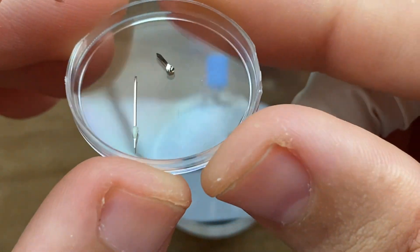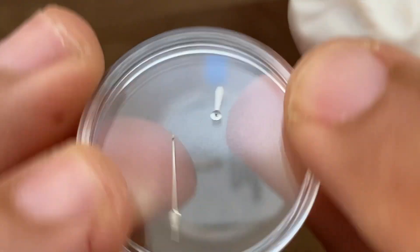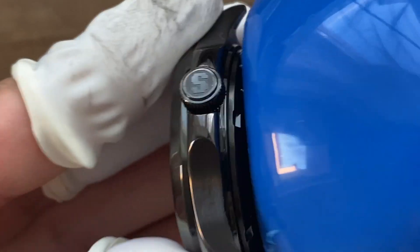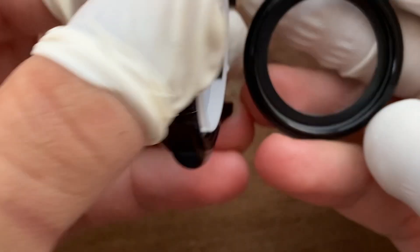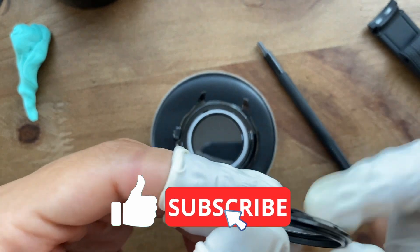RIP second hand. If this is your first time building a watch, I recommend ordering two sets of hands. I decided that's not gonna stop me from continuing. This is a 39.5 mm case with sapphire crystal and display case back.